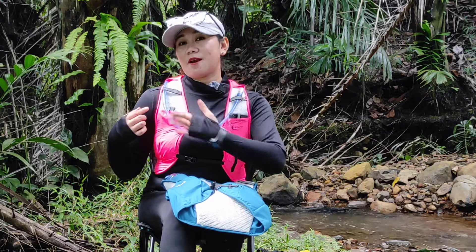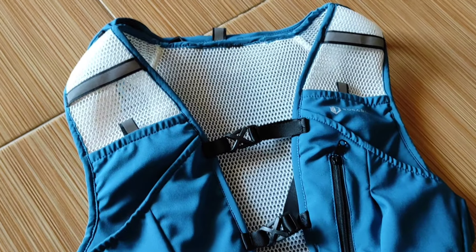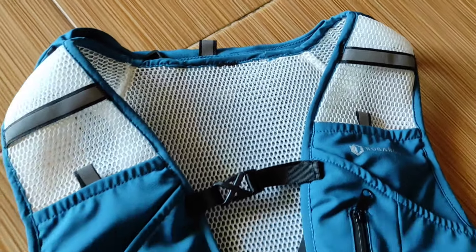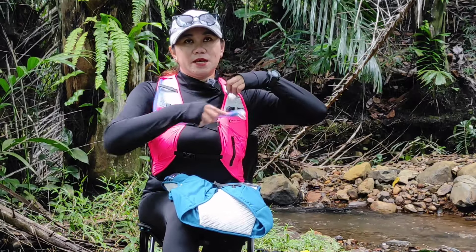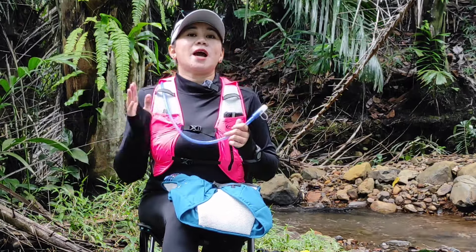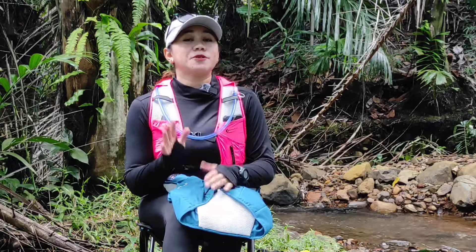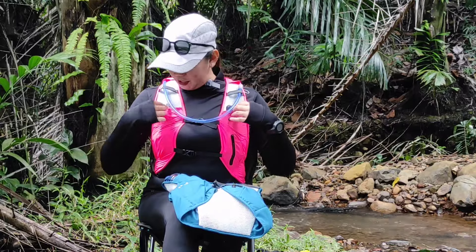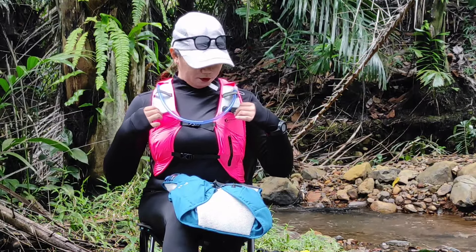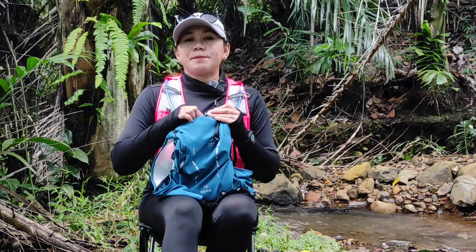Biasanya kalau water bladder itu selangnya panjang, kalian bisa rapikan dengan memasukkan di sini. Ada strip reflektif di bagian sini, fungsinya nanti di saat kalian berada di tempat gelap dia akan memantulkan cahaya. Dan juga bisa kita gunakan untuk merapikan selang water bladder kita, karena pasti kita tidak akan nyaman kalau selangnya menjuntai-juntai saat lari. Untuk strip reflektifnya ada di beberapa titik, di sini juga ada satu kecil, dan di bagian depannya juga ada strip reflektifnya.